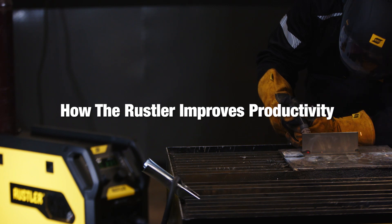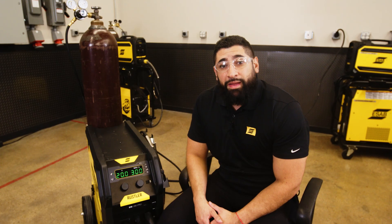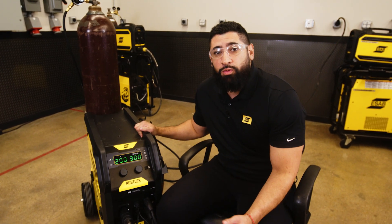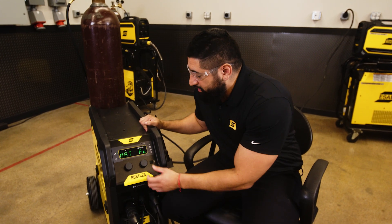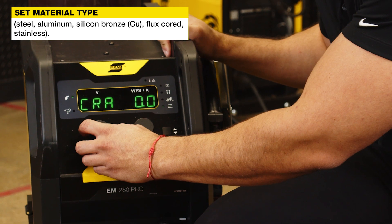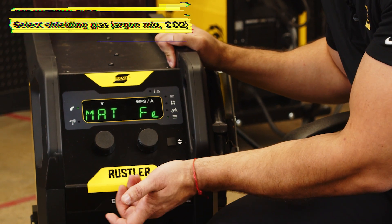The Rustler EM-280 Pro can help you optimize your weld characteristics. Now that we're ready to optimize our weld characteristics with the Rustler, the first thing you'll want to do is access the background menus, which you can do by holding down this button here. After a few seconds your background menus will come online, and then first you'll want to make sure that you're setting the material type that you're welding with. So we'll set that here.